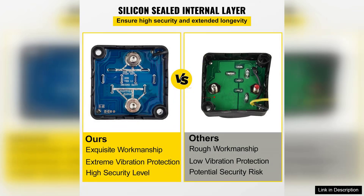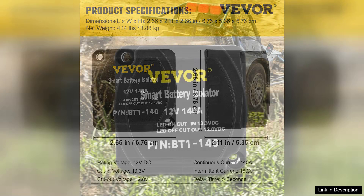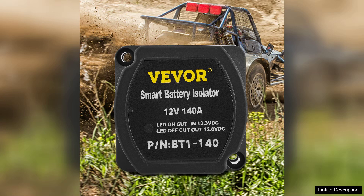One of the standout features of this kit is its automatic operation. The relay activates when the vehicle is running, allowing the secondary battery to charge without any manual intervention. This is perfect for users who might not have a deep understanding of electrical systems, but still want the benefits of a dual battery setup.